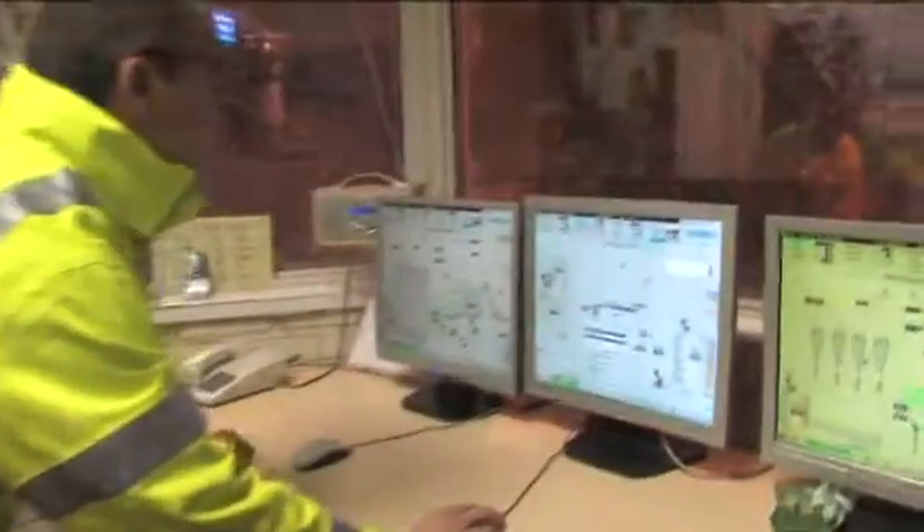The pulper is a continuous process and this whole process is happening at roughly 30 tonnes an hour. We now have a stock which is 4% fibre and 96% water, with a lot of the contaminants removed. The next thing we're going to do is add even more water to it, because to make paper it's vital to have just 1% fibre maximum in water. We then clean it further because we still have small bits of plastic, sand, and grit in there.